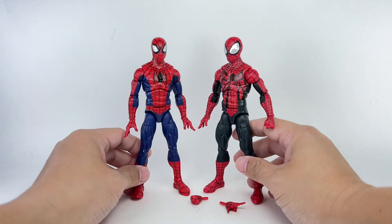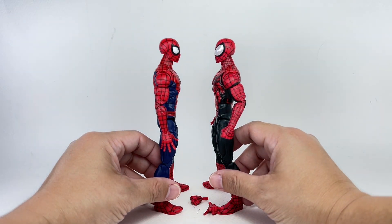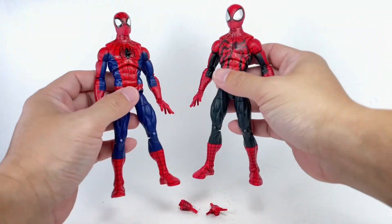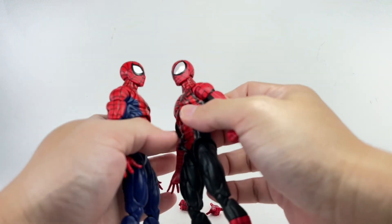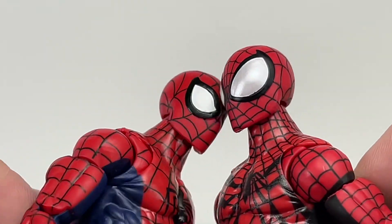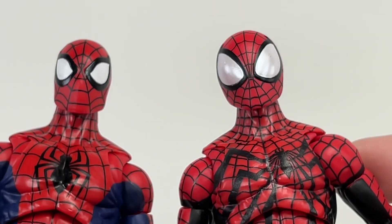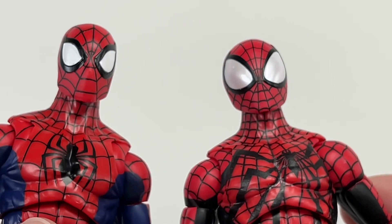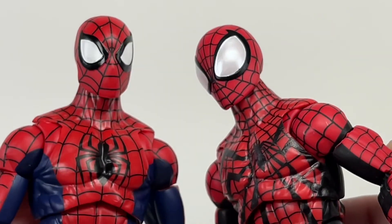The big difference being that head sculpt. The new Ben Reilly head sculpt is wow — it is like alien big. It is a much bigger head sculpt, and it kind of works. It's giving me that Todd McFarlane vibe. There's a close-up look at that head sculpt. It works for me. For some people it might be too big, it makes him look like an alien, but yeah it works for me.